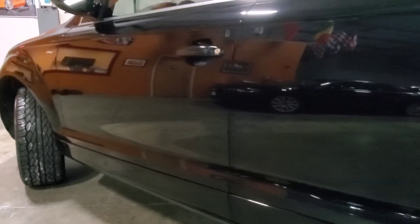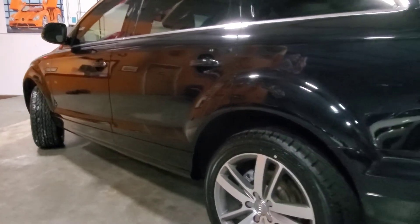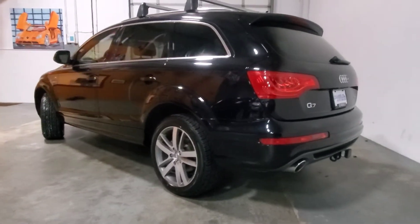This one's Orca Black, which means it has metallic in it. In the sun, it really is iridescent. As we pan the side, notice that there are no real visible door dings, scratches, or anything too terribly offensive.